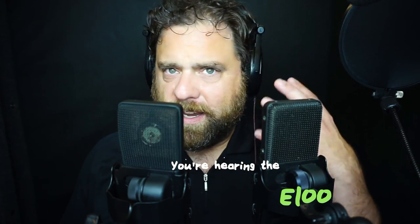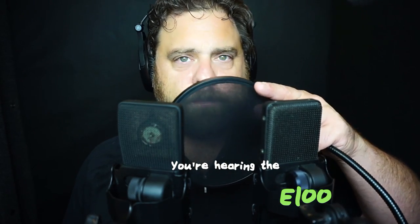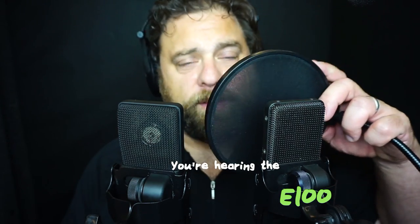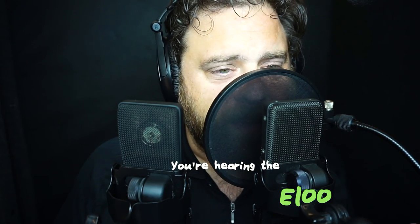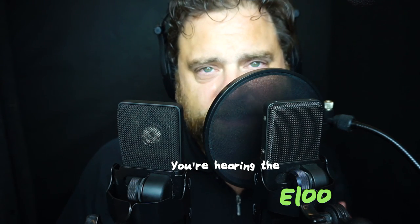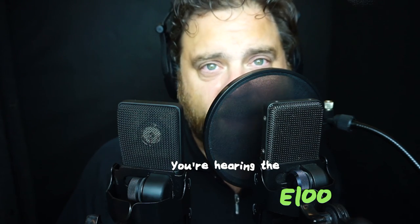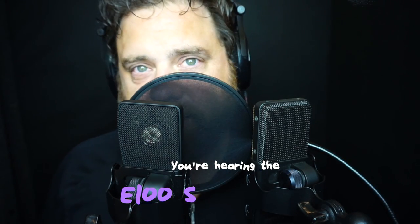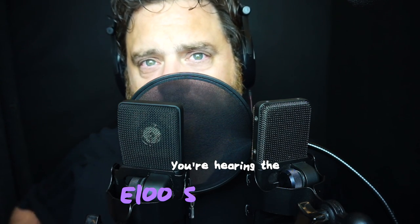These are both extremely low-noise microphones — you shouldn't hear a lot of hiss built into them. I'm going to pull the pop filter in and we'll do some proximity effect tests to see how the sound changes as we get closer. We'll start with the E100S, getting right up on the mic at a typical voiceover distance to try and leverage the bass in my voice.